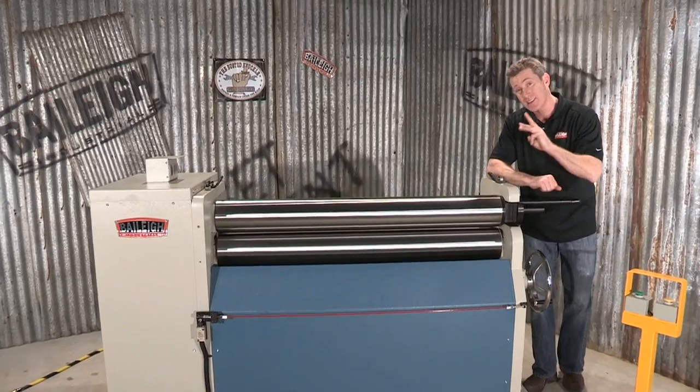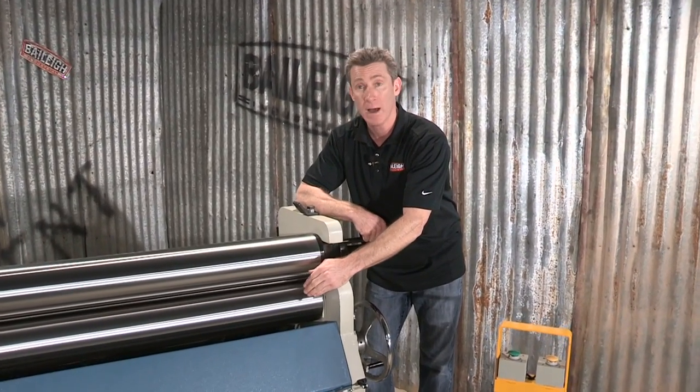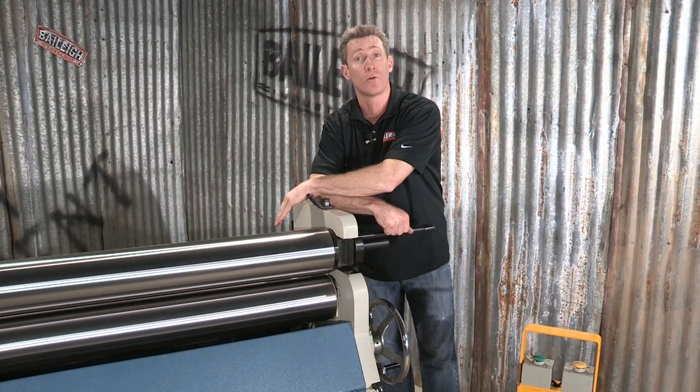How this machine operates is it's got three rolls: our top roll, our bottom pinch roll, and in the back we've got our forming roll.